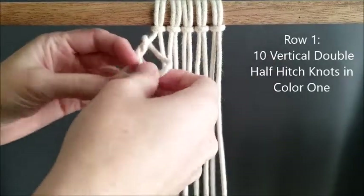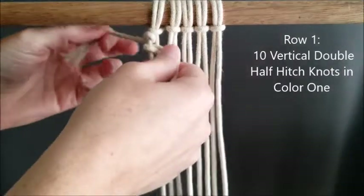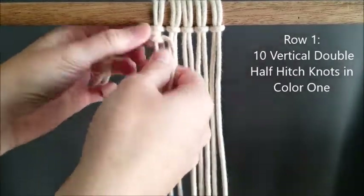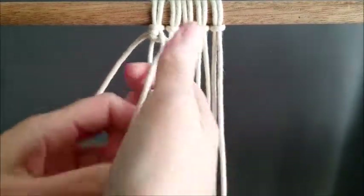We are going to start with row one. We're going to tie on color one — you'll need two colors. We're tying on color one using a vertical double half hitch knot, and we are going to do ten vertical double half hitch knots for row one, all in color one.